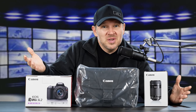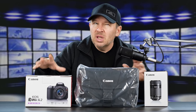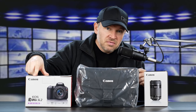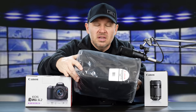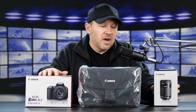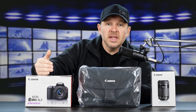So I got one in for review. B&H loaned me an SL2 kit. This kit, I believe, was $799 at B&H — I'll put a link below. The SL2 with an 18-55 kit lens comes with a Canon camera bag, and we also have a Canon 55-250 telephoto zoom lens.